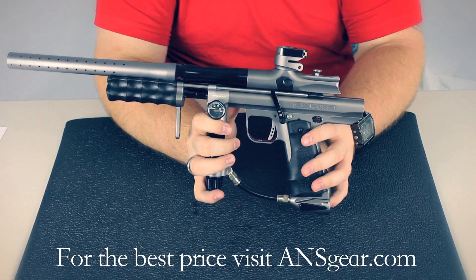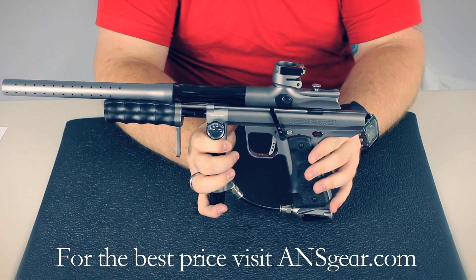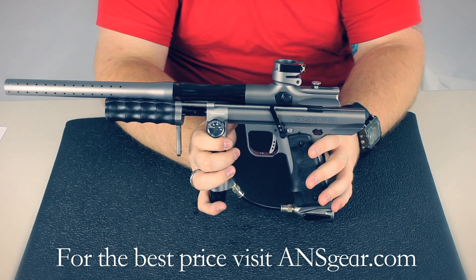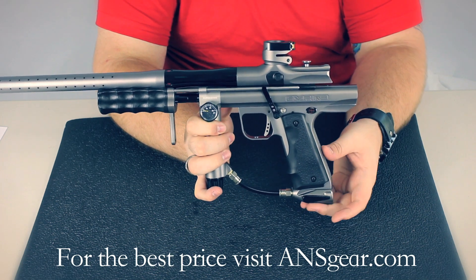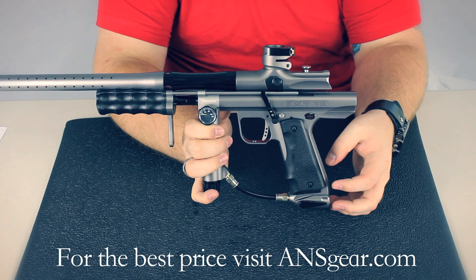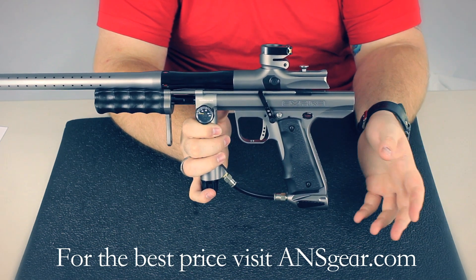It comes in a ton of different colors — both standard colors and ANS exclusive colors. Pretty much every color underneath the sun: blue, pink, anything you can think of, you can pretty much get this gun in. It also comes with an on-off ASA. That's really nice to prevent you from breaking tank O-rings when taking the tank off, and it makes it just easier to put the tanks on and off.